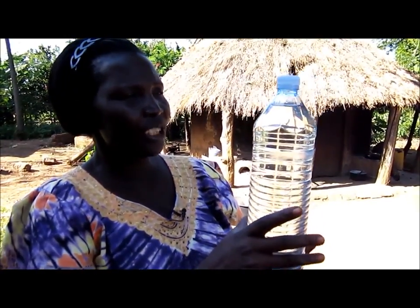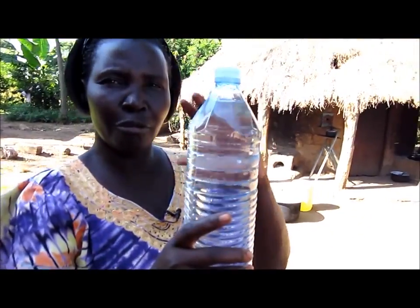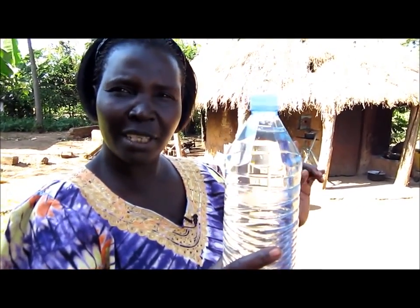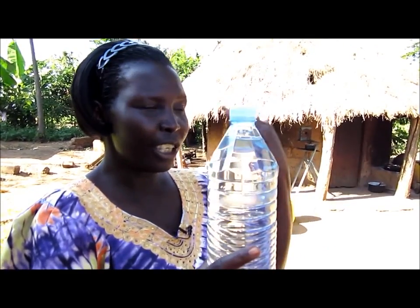Another way in which we can get light into our houses is using a bottle filled with water like this one. Most of our African houses are really dark because the roof may be thatch and the wall is made out of mud.